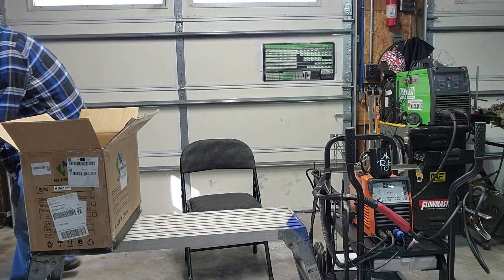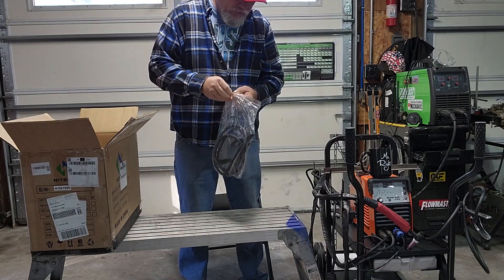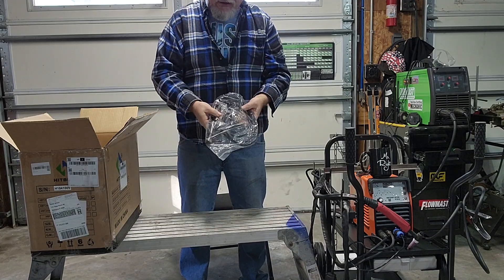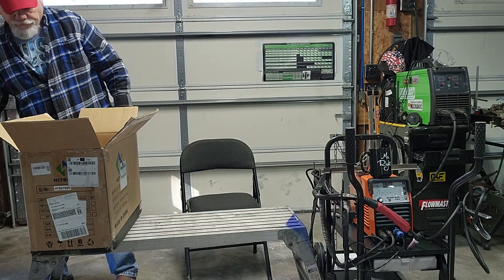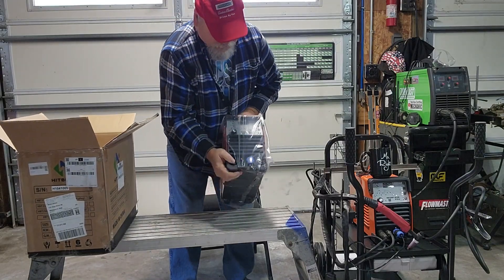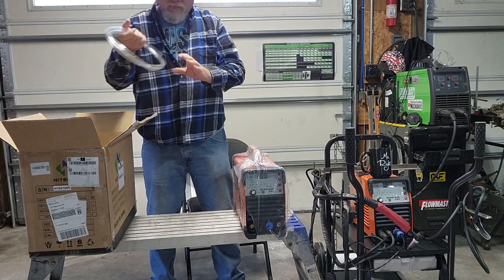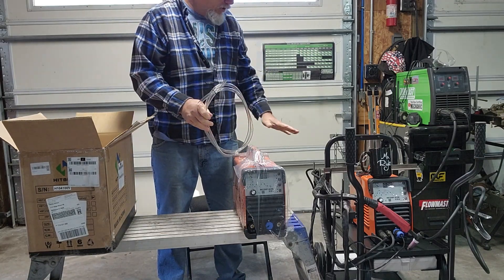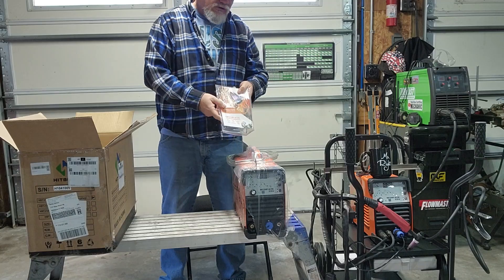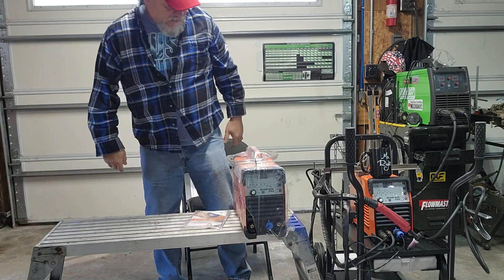The TIG torch on the other hand is very long. Next in the box is the TIG stinger — I've already actually used this on the other welder. It seems good quality; it is a little on the short side but not horrible. Here is the welder itself, and this one appears to be absolutely new in factory wrapping. It comes with the same hose, a couple of hose clamps, and this one actually came with the manual.